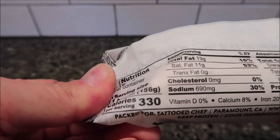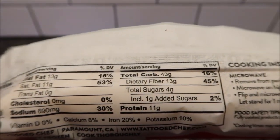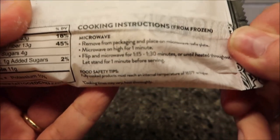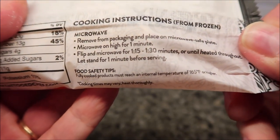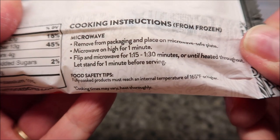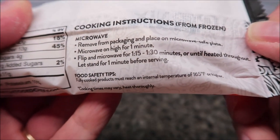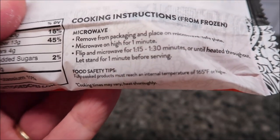One burrito is 330 calories. To cook this you do it in the microwave — I don't see any other directions, just microwave directions. You remove the packaging, place on a microwave-safe plate, microwave on high for one minute, flip, and microwave for another 1:15 to 1:30, or until heated throughout. Let stand for one minute before serving. I'll probably just do the 1:15 the second time around.